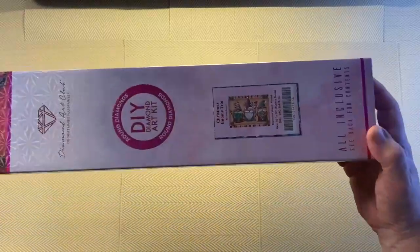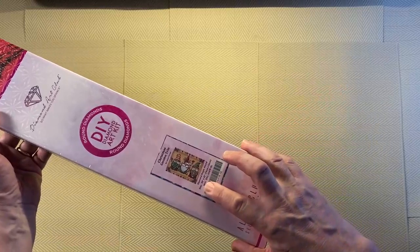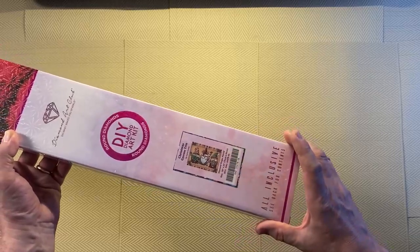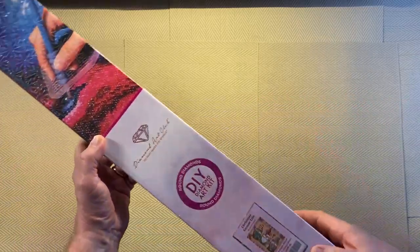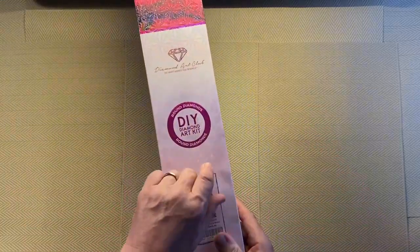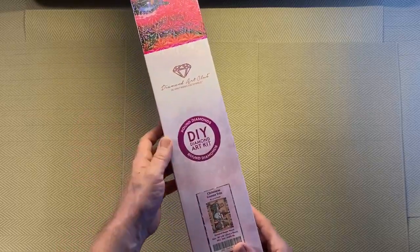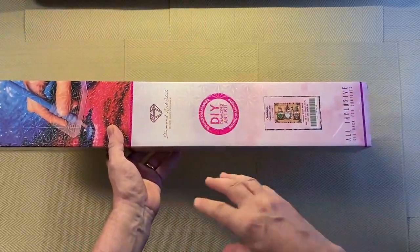This is called Christmas Gnome Trio. We have a thumbnail on the box and it tells us the size — it's 30 inches by 22 inches, which is 76 centimeters by 56 centimeters, so quite a narrow one for Diamond Art Club. It is round drills — we know that because we see the pink circle on the box. If it had been squares it would be a blue square. It also says round diamonds.